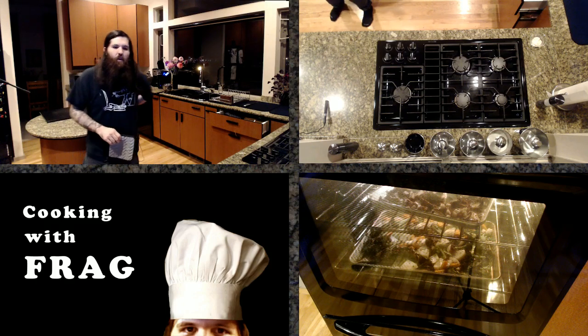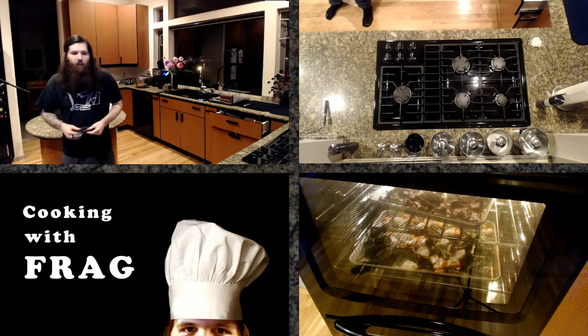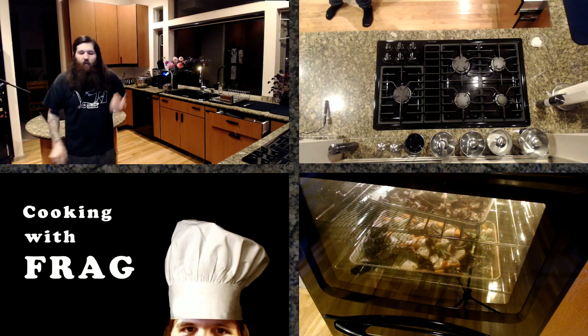This is the easiest Cooking with Frag ever, but I wanted to talk about roasting vegetables specifically because it's a great side, it's a great snack, it's a great technique to use. You can roast just about anything and make it taste delicious.